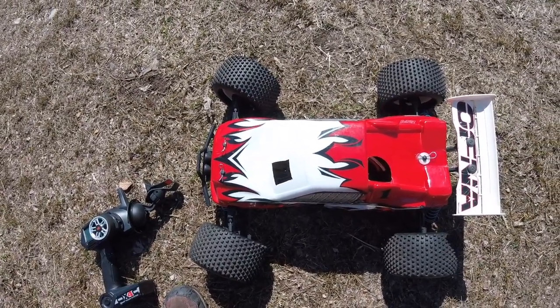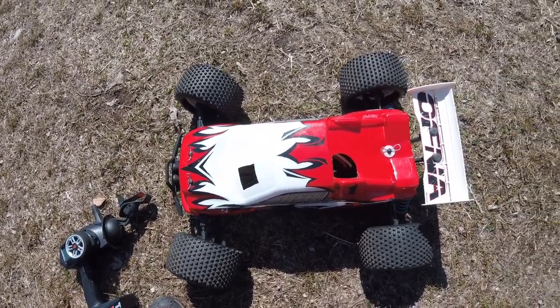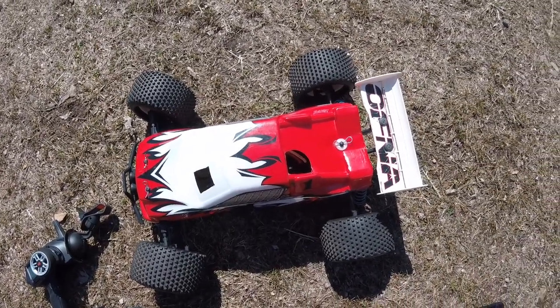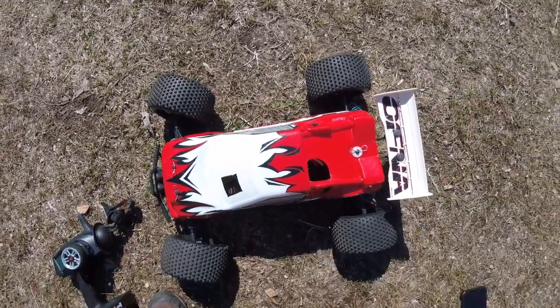This is an Ofna that I got my hands on in a lot that I bought, and it was too cool to not get out here and have a run with it before I sell it. It looks like it started life as a Mutilator 0.32 from Ofna.